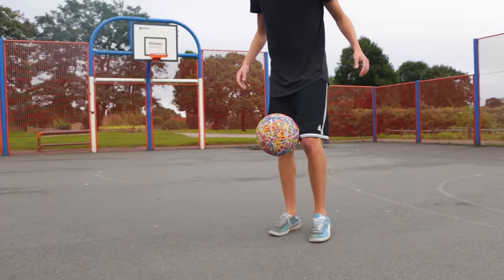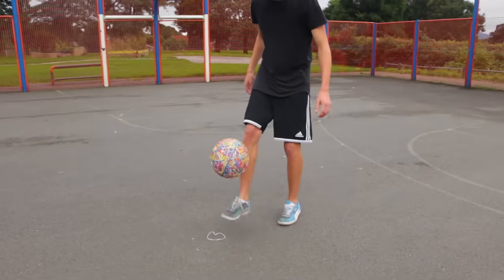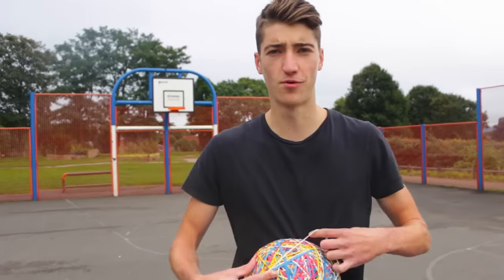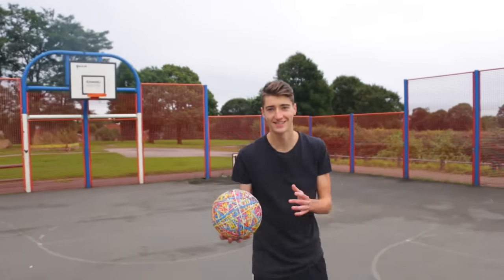As always we'll start off just trying a few keep-ups. I've got to say it's a little bit heavy — not as heavy as the gummy bear football, but it's still got a bit to it. The key features of this ball are that it's very grippy and very bouncy.